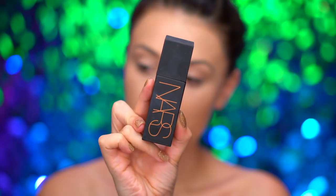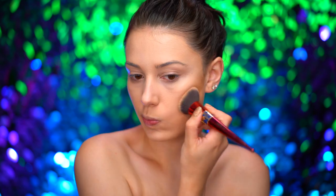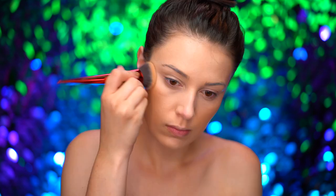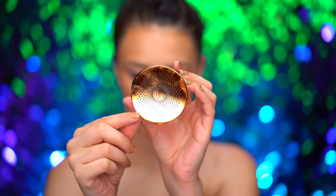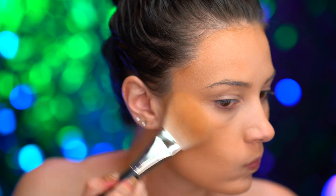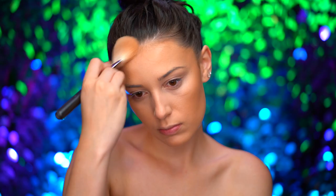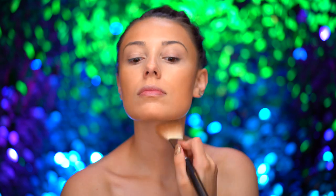For a sun-kissed glow, I'm applying a liquid bronzer to the cheeks and the forehead, blending around the perimeter of my face. Then setting in that liquid bronzer with a powder bronzer — this is a matte medium shade — and I'm also going to bring that down the neck just to blend everything together.